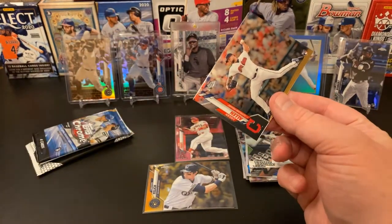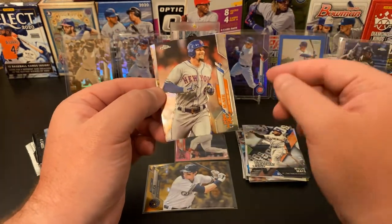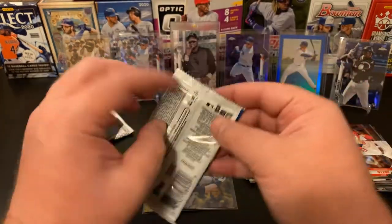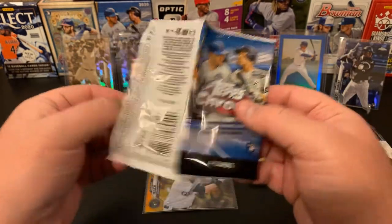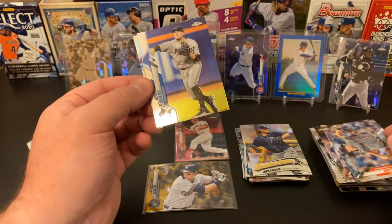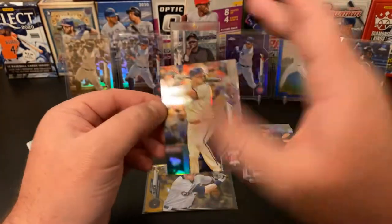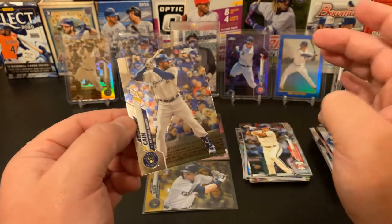Let's see what our next pack is — a Logan Allen rookie. I like taking my time with these Chrome cards. Jeff McNeil, a Future Stars Chris Paddock, and a Joey Votto. Last regular pack before we hit our Sepias: we've got Zach Gallin, Miguel Rojas, our insert is a Reese Hoskins Refractor — very nice — and our last card was Lorenzo Cain.